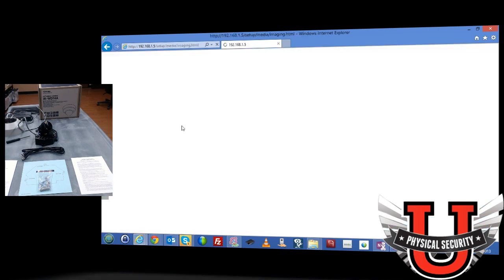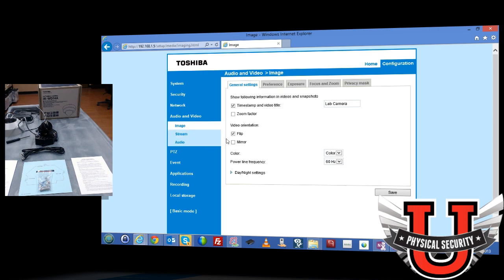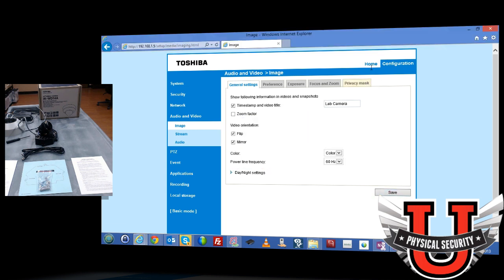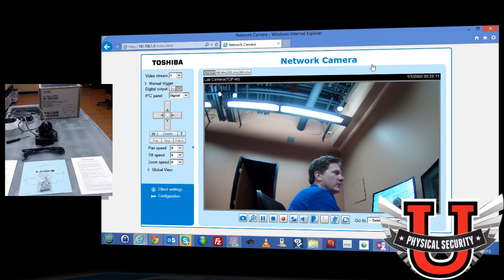You can also mirror the image — if you enable mirroring, you're looking at a mirror image. This is useful if you have a camera looking at signage and want it to display the text left-to-right rather than reversed. You can also set the camera to pure black and white — some situations call for it, such as specialized analytics use cases where color isn't needed.